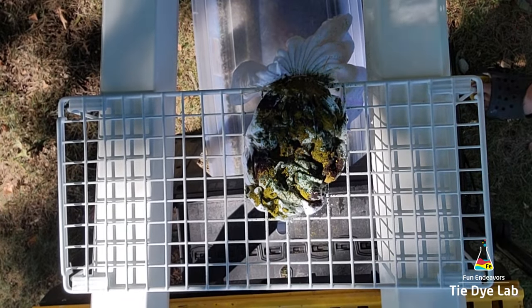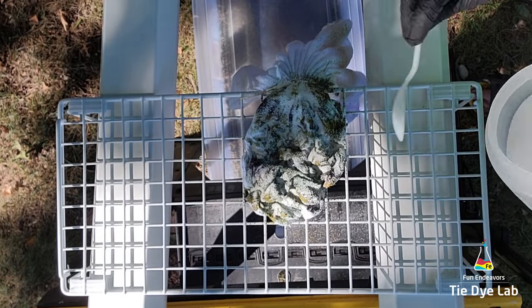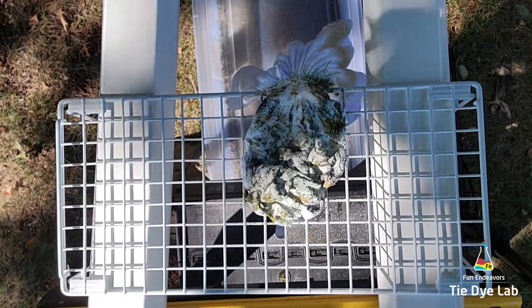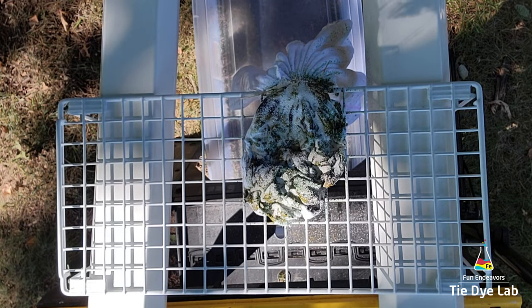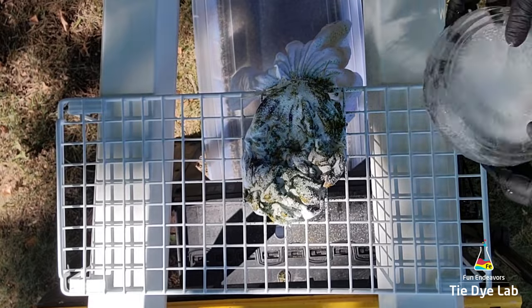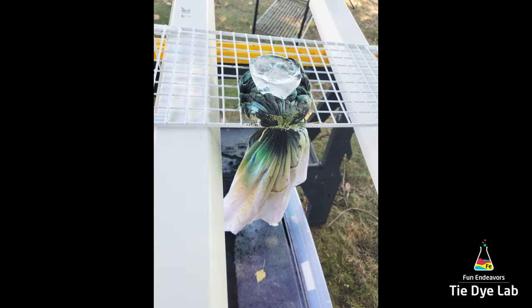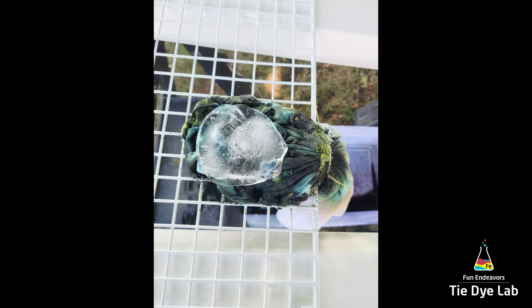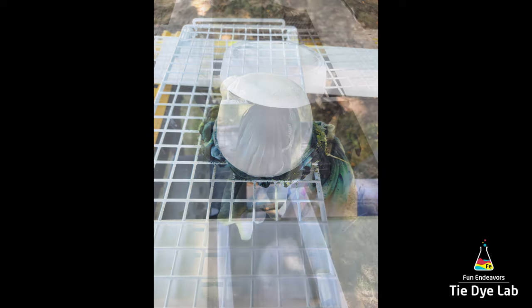Now I'm going to sprinkle some additional dry soda ash over the top just to make sure I have plenty in the shirt after I force as much ice and liquid through the shirt. Then I'm going to place a large chunk of ice that I made in a plastic container on top of the scrunch portion of the shirt. I've included some process photos so you can see how the melting went. After the first chunk of ice melted I came back and added a second chunk of ice, and the dye started to move a little bit better down the shirt. It was a little slow going.